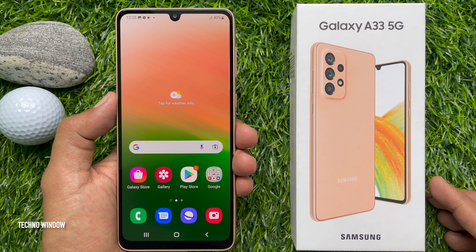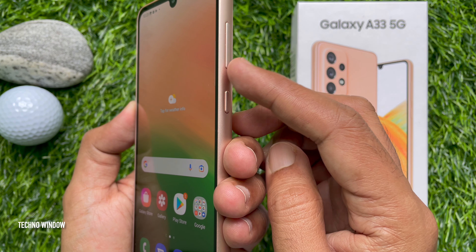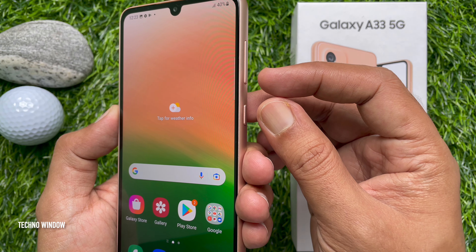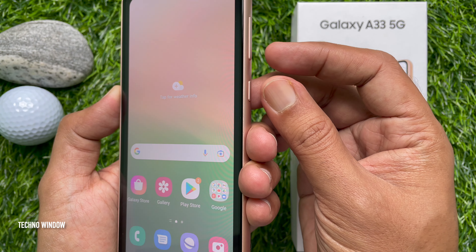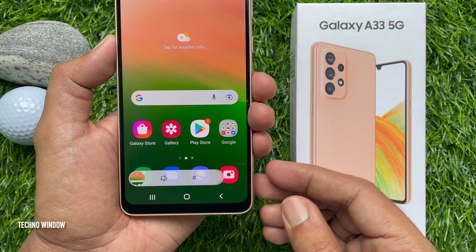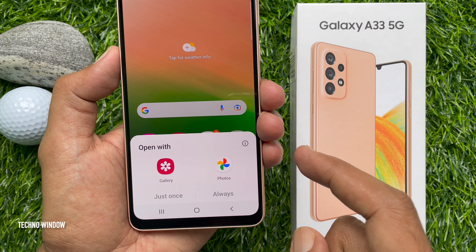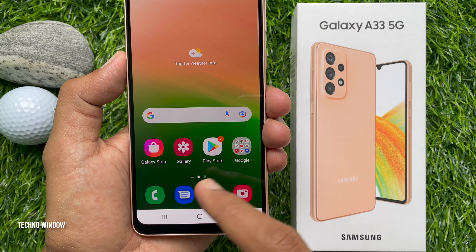Press the volume down button and the power button at the same time. That's it — screenshot captured! Tap on the captured image at the bottom left of the screen and open it with Gallery or Photos.